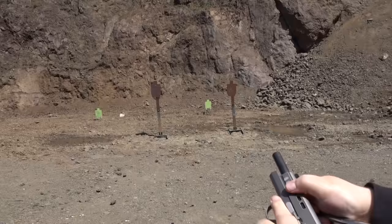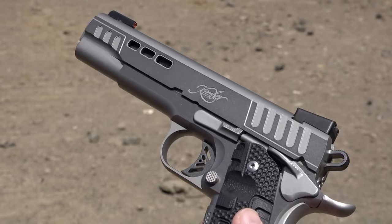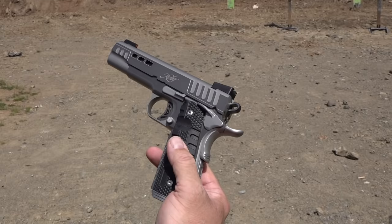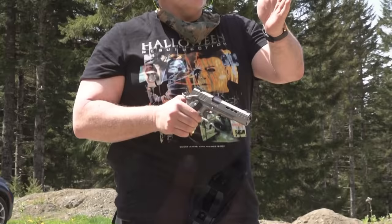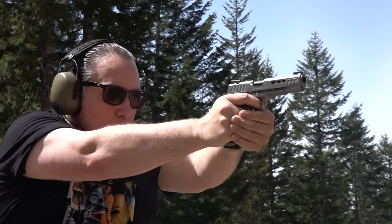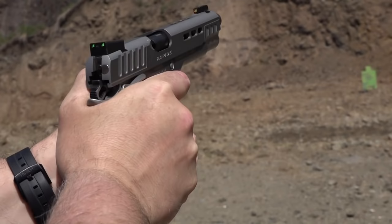My last shooting here with the Kimber 10mm Rapide. This may call for a versus video against a $4,000 Les Baer 10mm — let me know if you're interested in seeing a $1,500 Kimber going up against a $4,000 Les Baer. Going from target to target at 15 yards with the 10mm Rapide. The Kimber was near perfect, had one malfunction, but other than that it ran fantastic. The recoil is a little more than .45 ACP, as you'd expect.